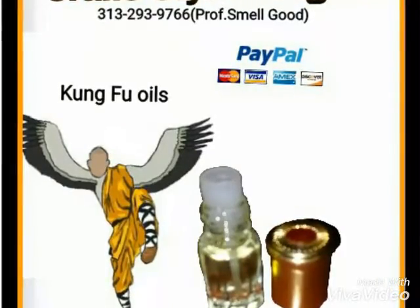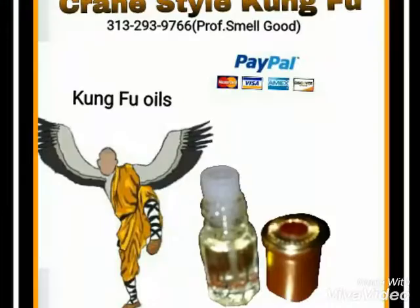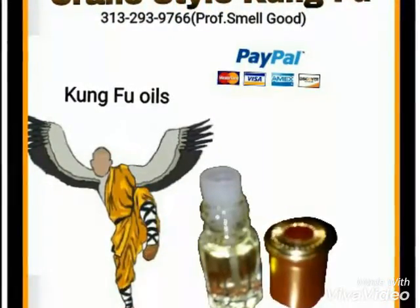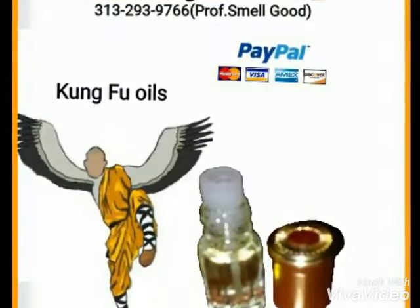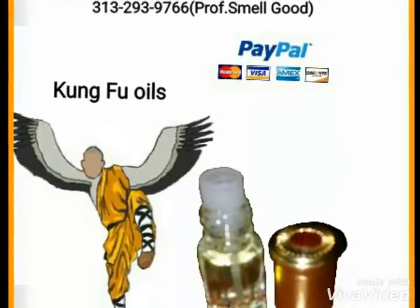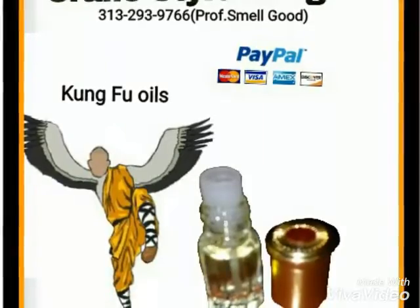And pretty much in due respect to those guys who are in the martial arts. Anyway, the name of this specific oil here is actually called Crane Style Kung Fu — and this is for the guys who know the Crane Style, who are into the Crane Style, who's learning it, or who's even interested in learning the Crane Style.